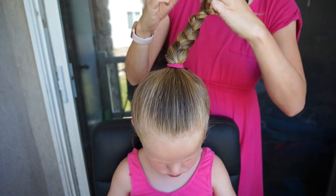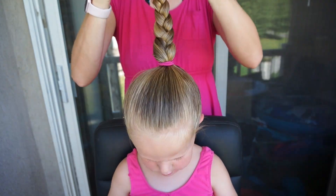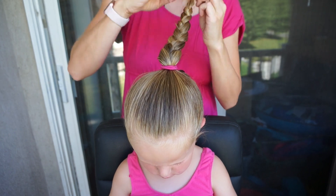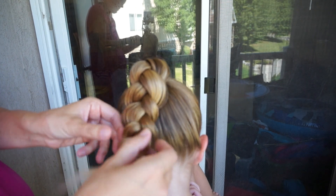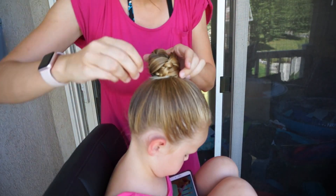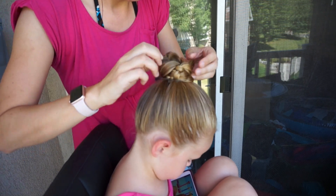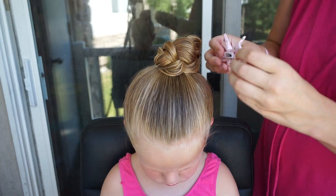Once I am at the end of the hair, I'm just going to secure it with an elastic. Then I'm going to pancake out the braid, which means just pull the edges out — it's going to make the bun look so much fuller and I think it's just a cuter effect. I'm going to wrap the braid around the base of the ponytail and simply pin it in place. To make sure the bun is secure, you can have your child shake their head back and forth and add more bobby pins as needed.